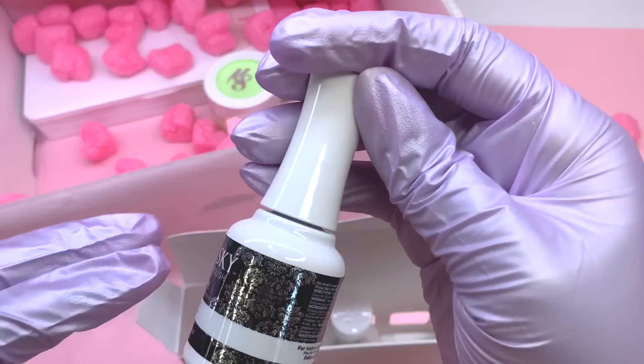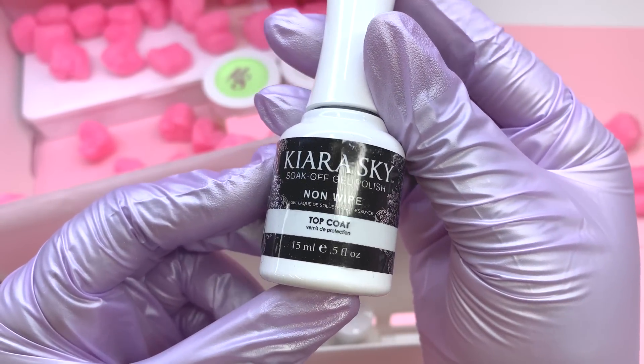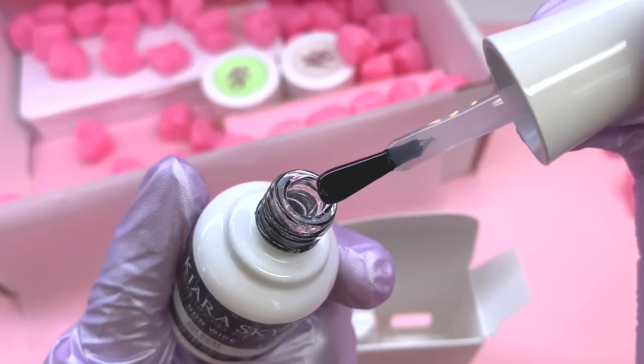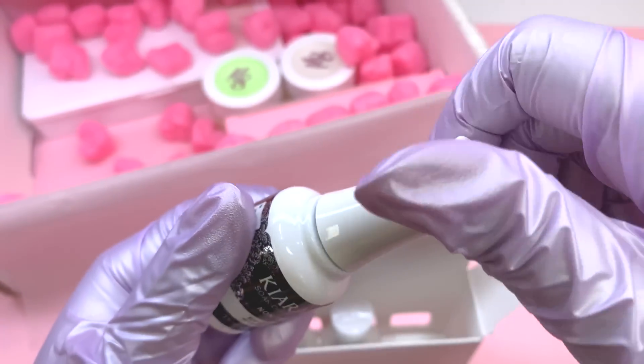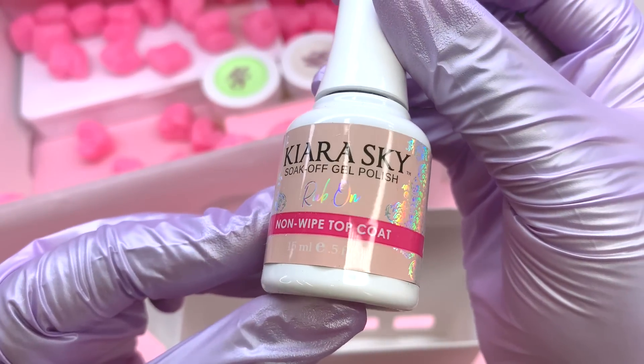This next product is a no-wipe top coat. Of course it's essential whether you're doing poly gel, acrylic, or gel tips — you want a nice gel glossy top coat to go over your design to make sure it's protected, with no streaking or cloudiness.